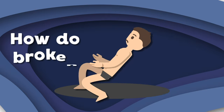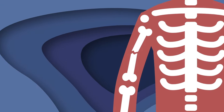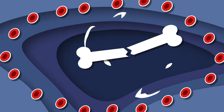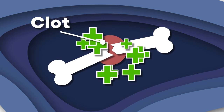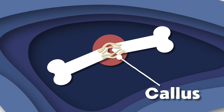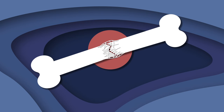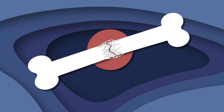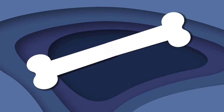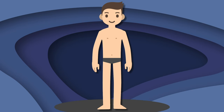Have you ever wondered how broken bones heal? When a bone breaks, your body swells to heal it — cells form a clot as your body's band-aid. A soft bone callus forms after a week. Over the next few weeks the soft callus turns into hard woven bone. Regular bone then replaces it bit by bit — after six weeks, your bones are now healed!